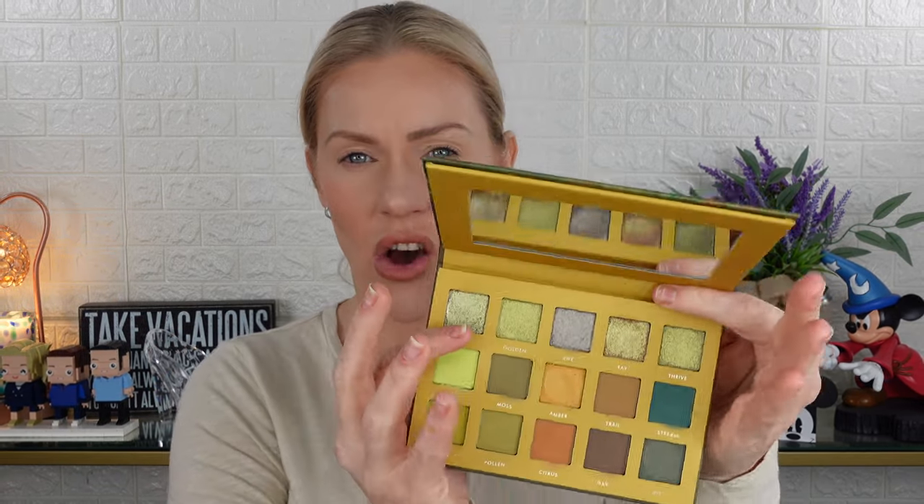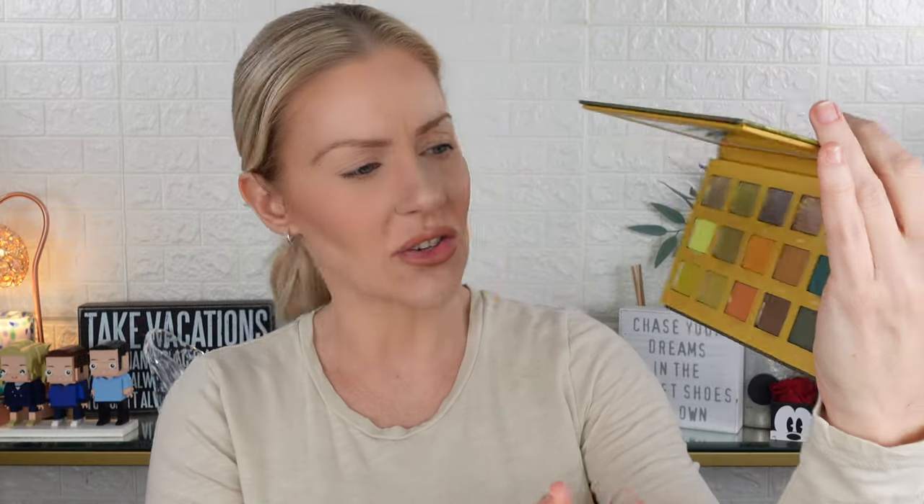One of the things about the Yucca palette that a lot of people talked about is that while it looks very versatile, once you start putting it on your eye, a lot of the looks kind of come to be the same. And I would agree with that to some point, but I love how Alter Ego laid theirs out.